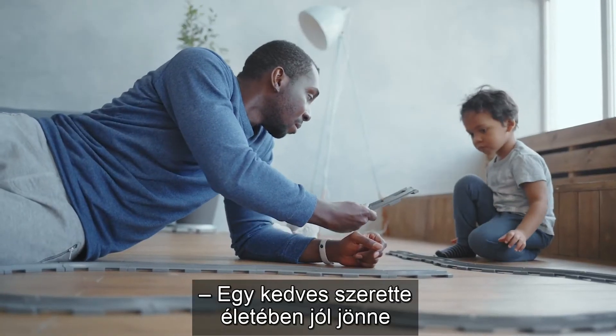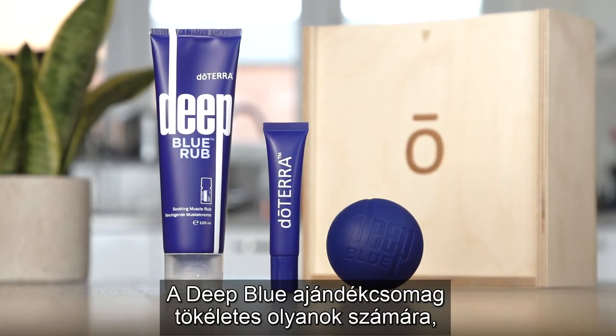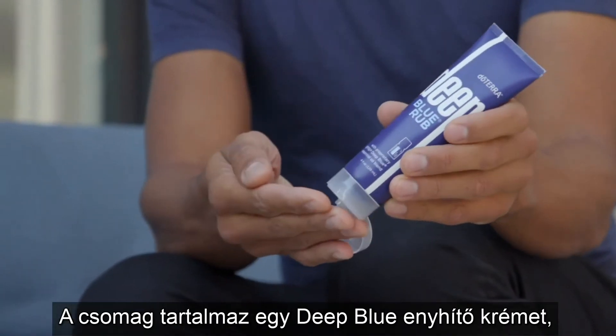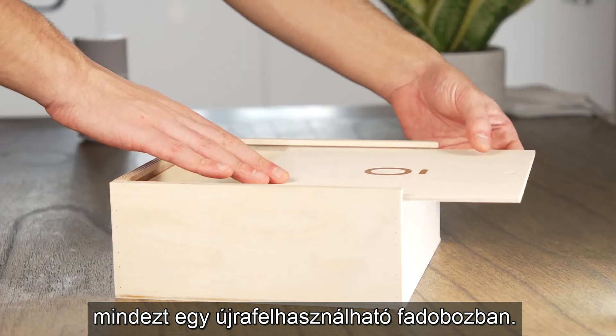Does someone you love need a little extra relaxation in their life? The Deep Blue gift set is the perfect companion for those who could use some soothing comfort. This kit features a Deep Blue rub, massage ball and a miniature refill tube, all packaged inside a reusable wooden box.